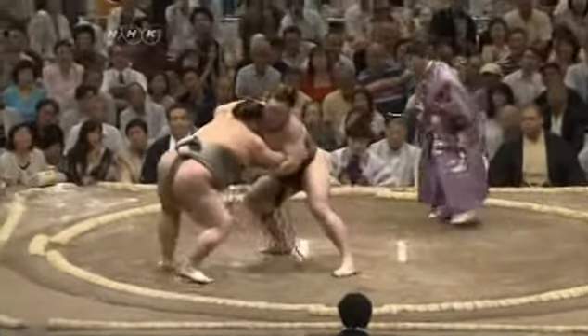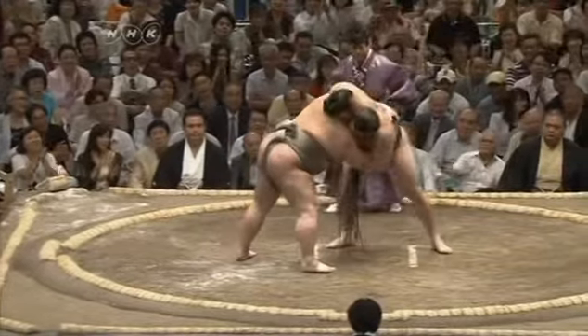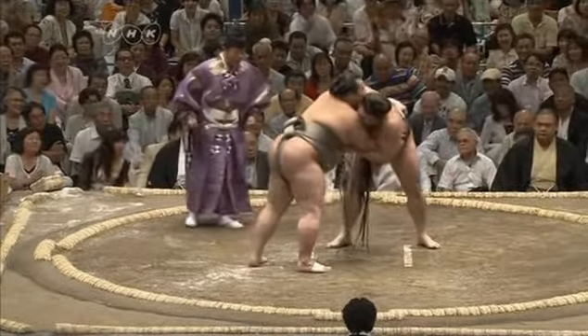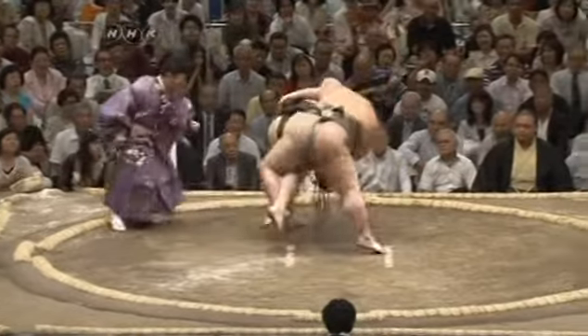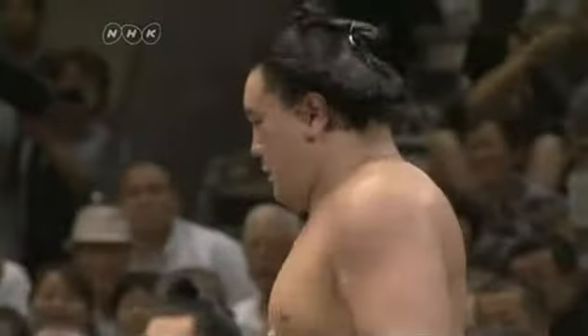Toyonoshima goes for an outside leg trip. Haruma Fuji regains his balance — still shallow grips, but Toyonoshima has that monozashi hold on Haruma Fuji. Haruma Fuji gets into better position here, and he goes for the outside armlock throw, and he defeats Toyonoshima.